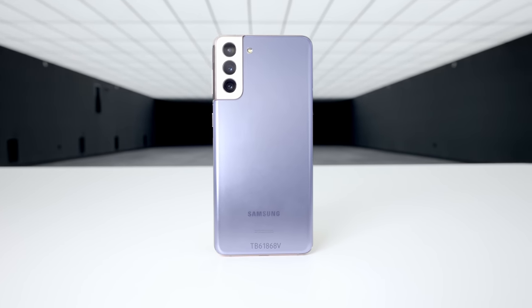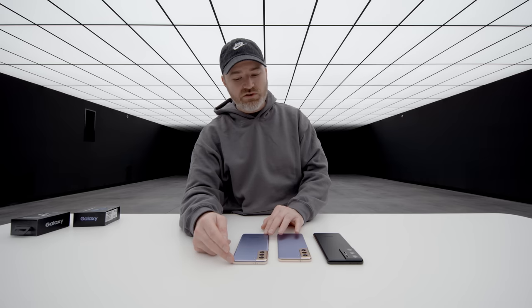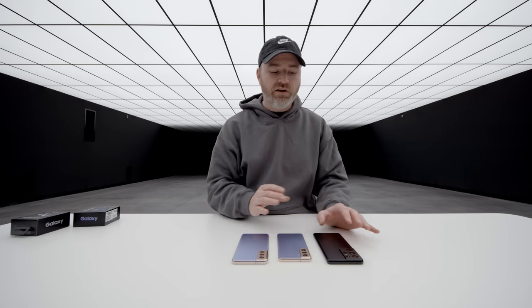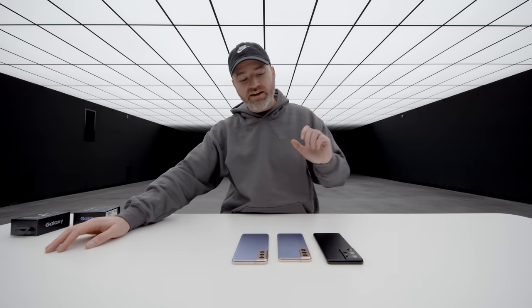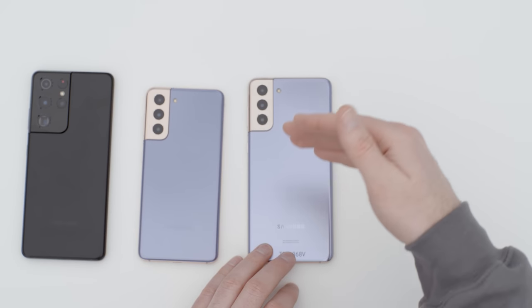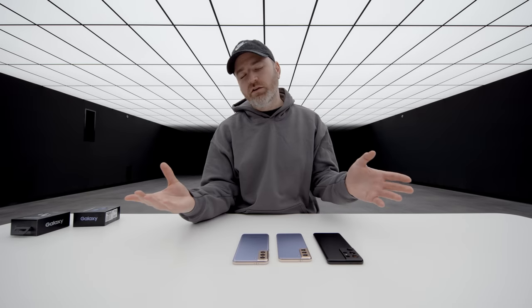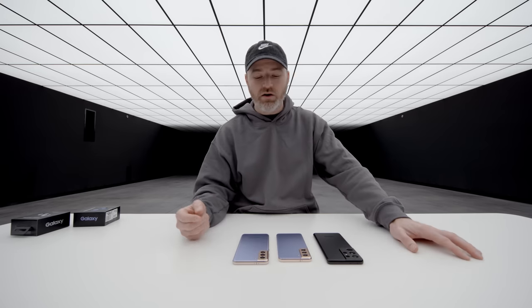So this is the S21 Plus, which sits between the S21 and the S21 Ultra, and that takes your screen size up to 6.7 inches. The specifications are going to be a little different. Since the Ultra is the flagship model, that's where you find the maximum spec — up to 16 gigs of RAM and a 512GB storage option. If you step down to the S21 Plus, you're looking at 8 gigs of RAM and 256GB storage. The regular S21 and S21 Plus share the same spec. Still plenty of RAM for most people, but for those that want the powerhouse status and want to go Ultra, well, that's why it's called the Ultra.